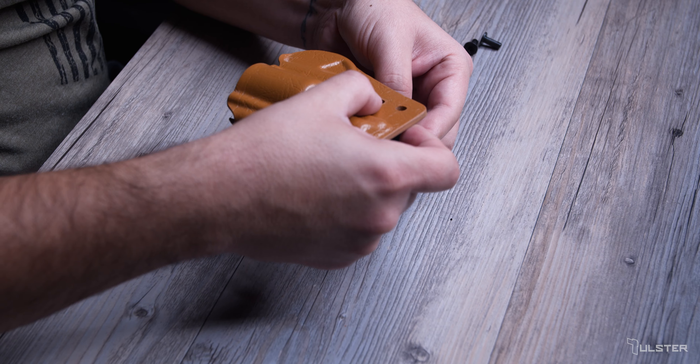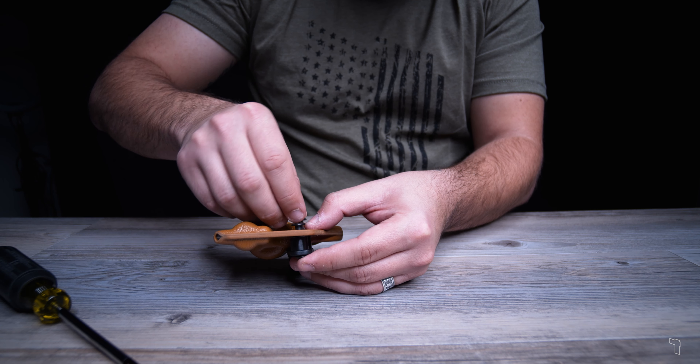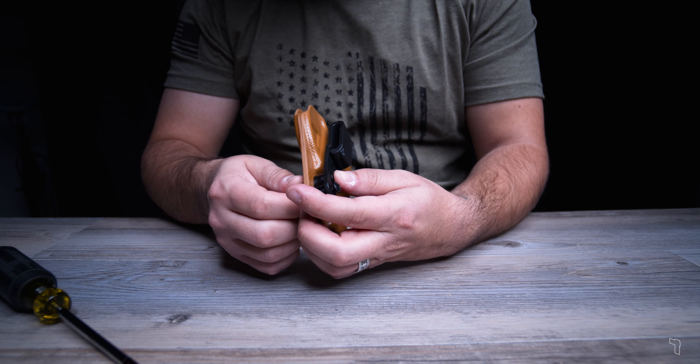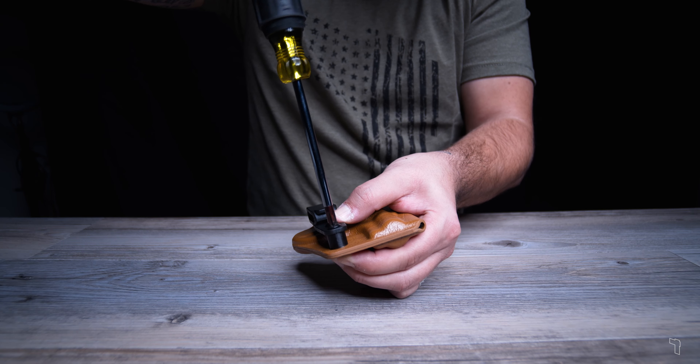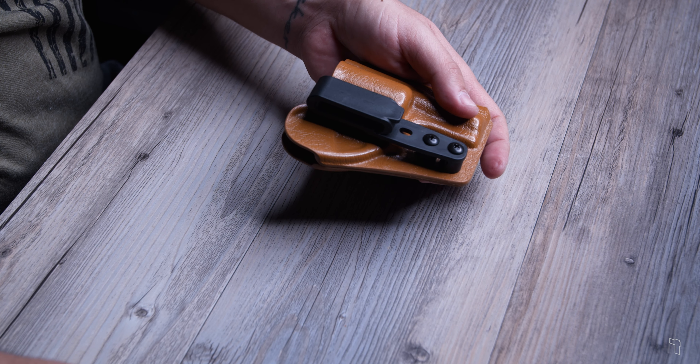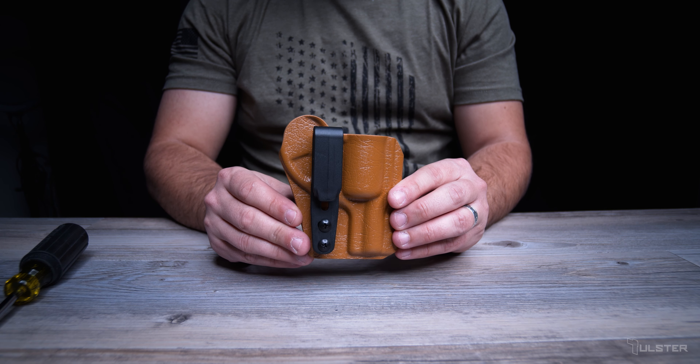Take the shell of your Rath holster and align it with the screws. Take both posts and insert them into the slots. You can get them started before flipping the Rath over and screwing them in the rest of the way. That's it — you've just installed the grip hook onto your Rath holster! Thanks for watching!